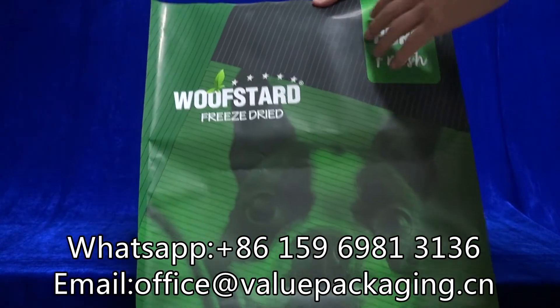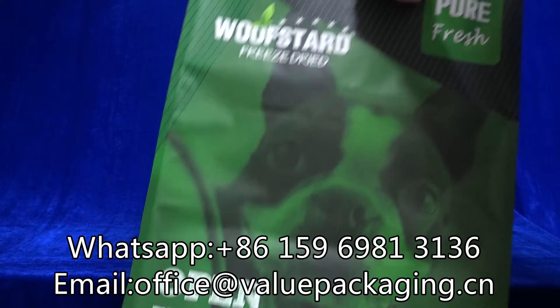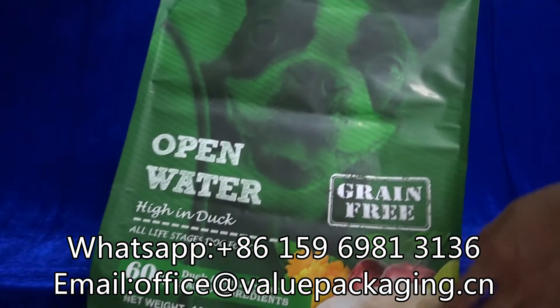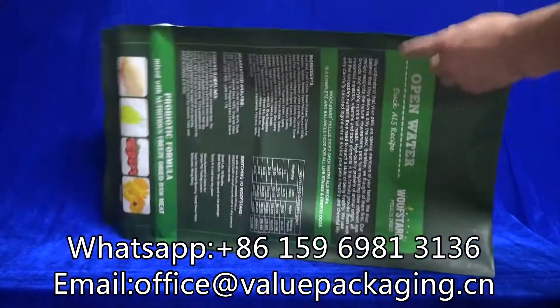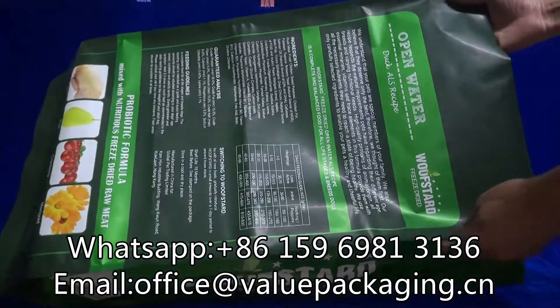It is aluminum foil, which is the best material for dog food. The full body of this bag has a matte finish. You can have a close look to understand the matte finish and quality print effect.